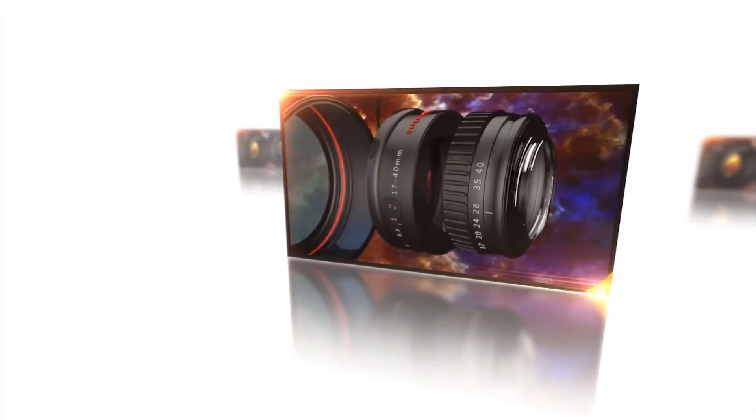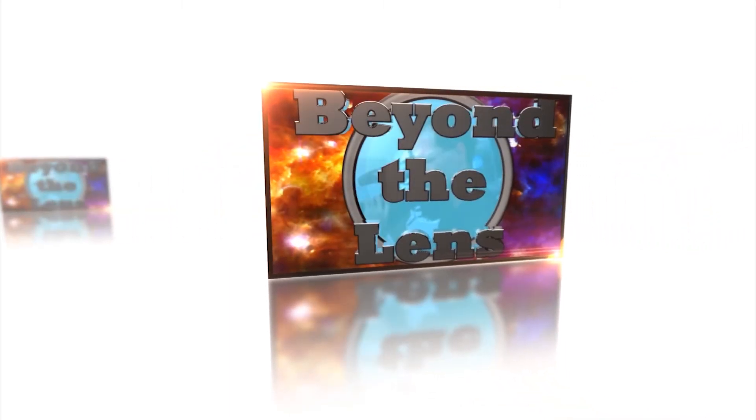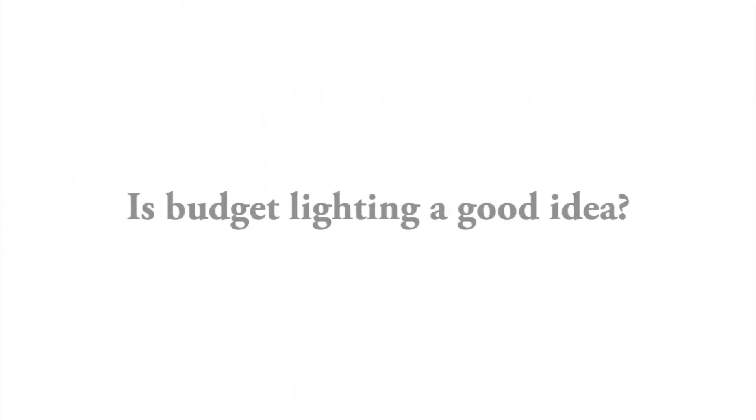Is budget lighting or cheap lighting a good idea for your video? As a filmmaker I've used all kinds of lights, ranging from thousands of pounds worth of lights to just a little torch, just to get the right effect I want on my subject or in my film.